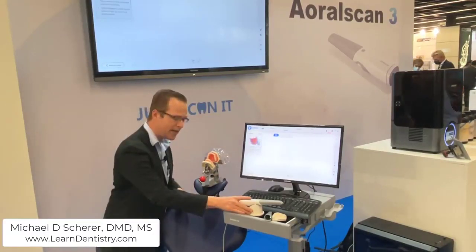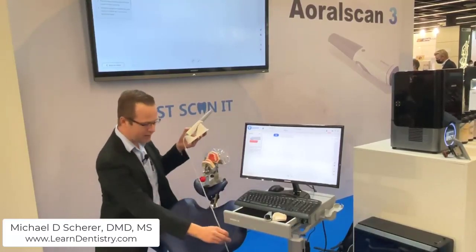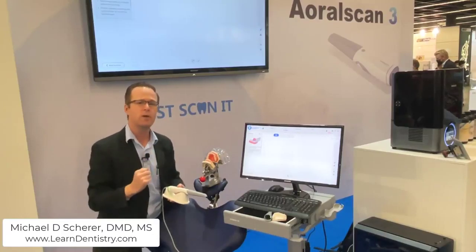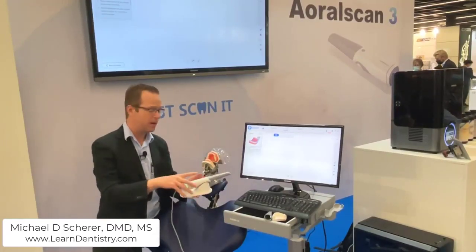The design of the scanner is set up here on a cradle. It's an updated physical design — everything with the Oral Scan 3 is completely redesigned and updated. It's efficient, looks clean and simple, with only one USB cord going from the scanner over to the control box. It has a power cord and then a back USB connector to connect directly to your acquisition computer, making for a very clean and efficient appearance.